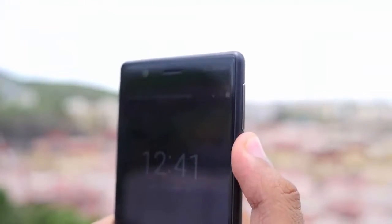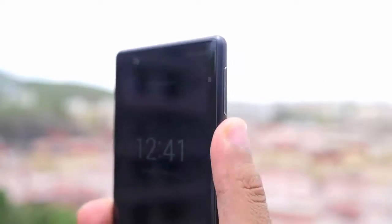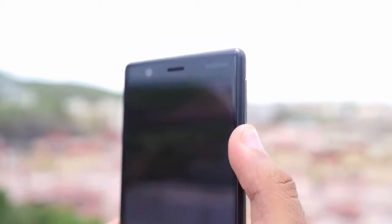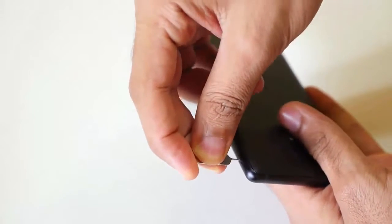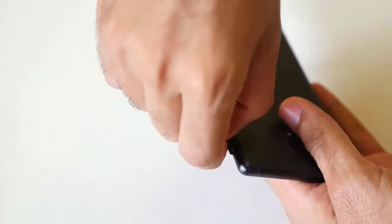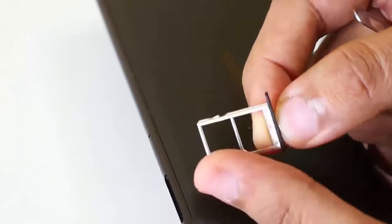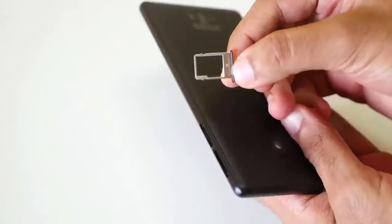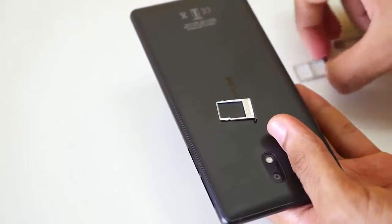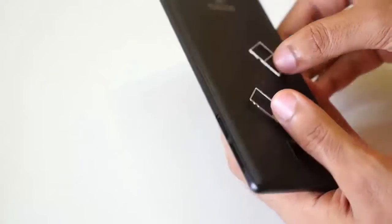Volume and power buttons are present on the right side, though I feel they are a little bit too high for my hand — I wish the power button was a little lower. On the left side we have something really interesting: a dual SIM card slot and a separate dedicated micro SD card slot. Since only 16 GB of internal storage is present, you're going to need and want that dedicated micro SD card slot.